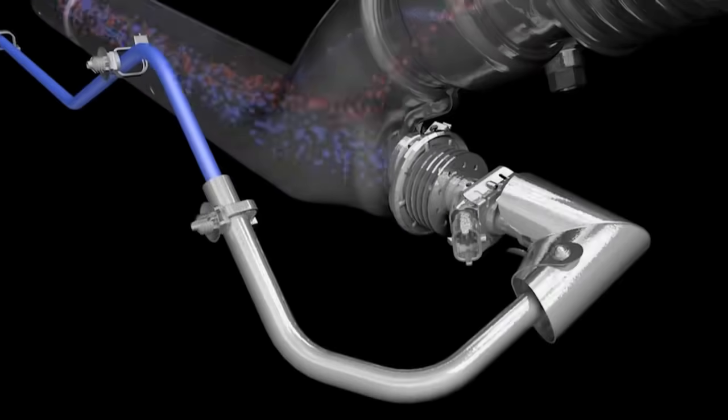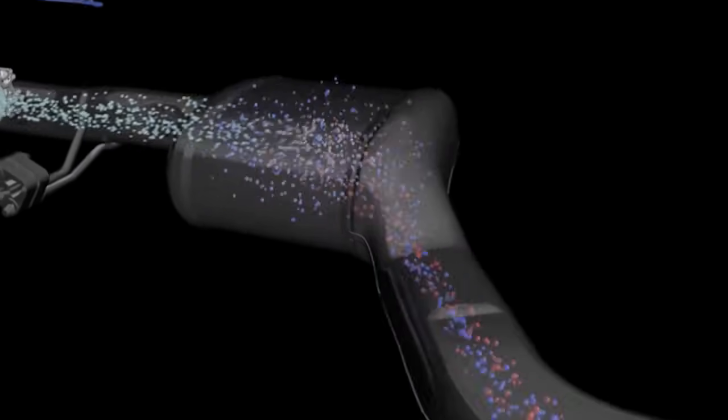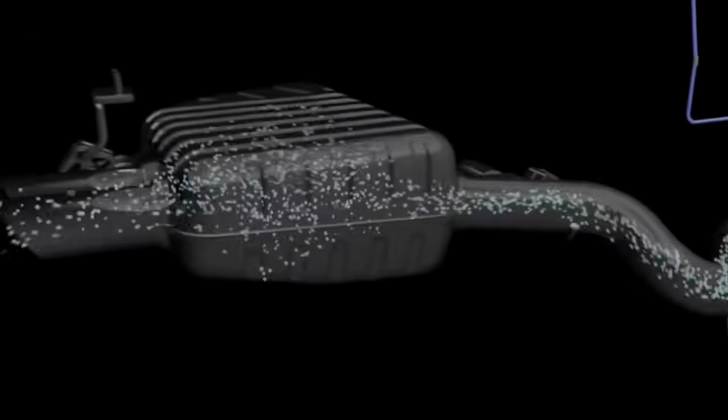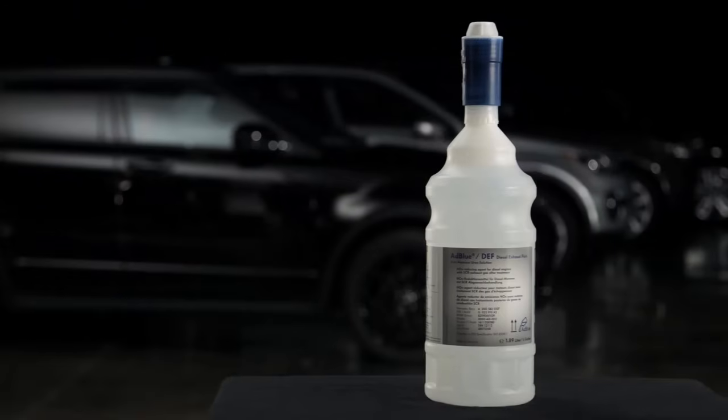A special diesel exhaust fluid called AdBlue is added to your exhaust system. AdBlue turns harmful nitrous oxide emissions into water and other harmless gases. To work properly, the AdBlue levels in your diesel exhaust fluid tank have to be maintained.